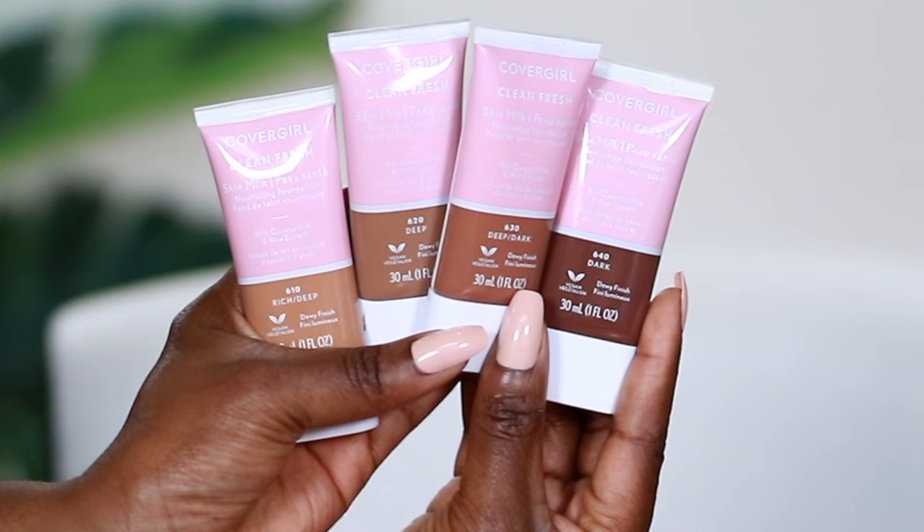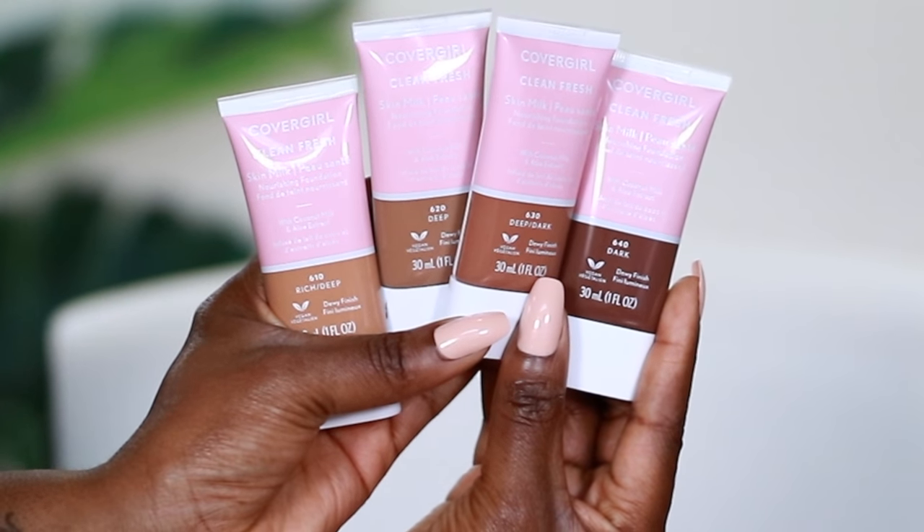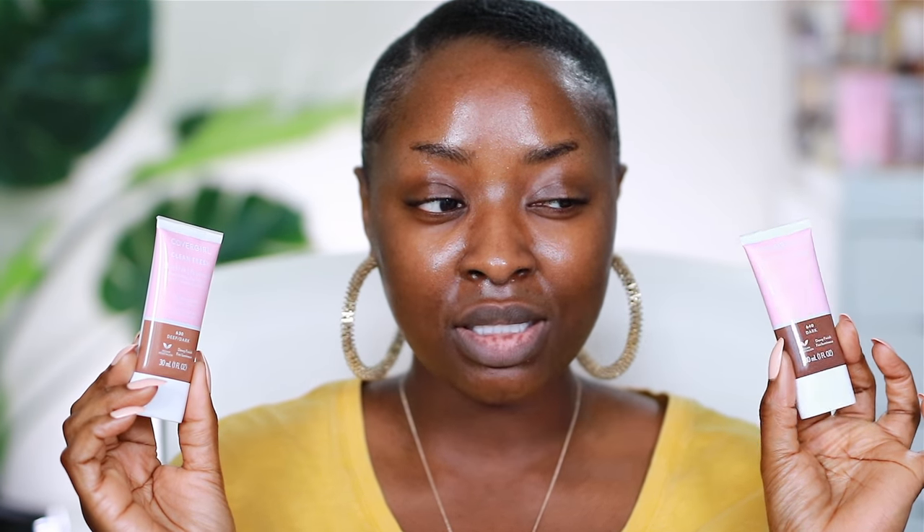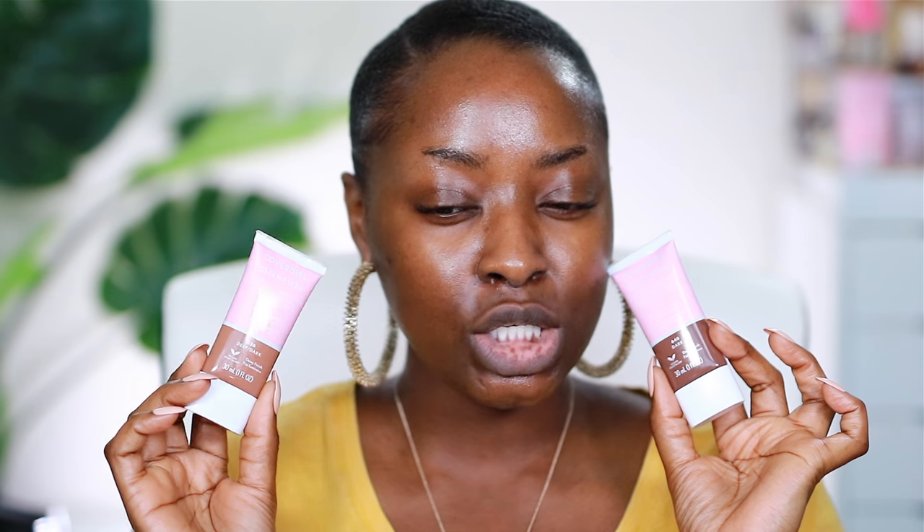The two darkest shades of the foundation are Dark 640 and Deep Dark 630. 630 isn't going to work for me — 640 looks dark, let's swatch it on my face and see. This is supposed to be sheer and natural looking, so maybe it might work because it's sheer. I'm going to start with Deep Dark 630.